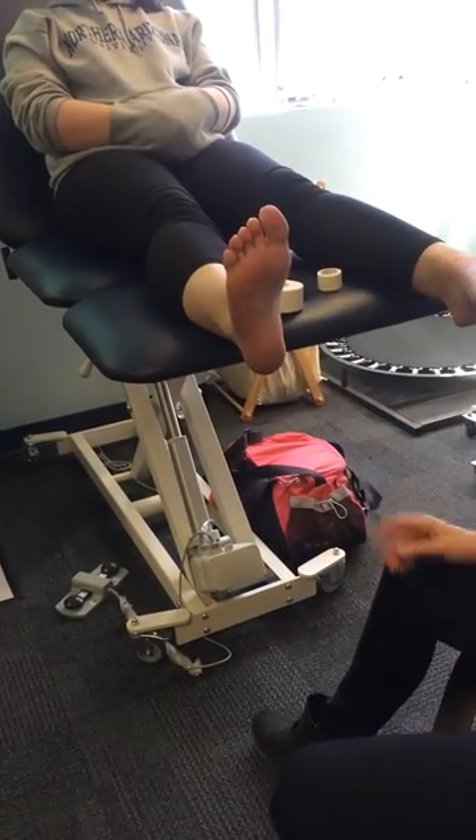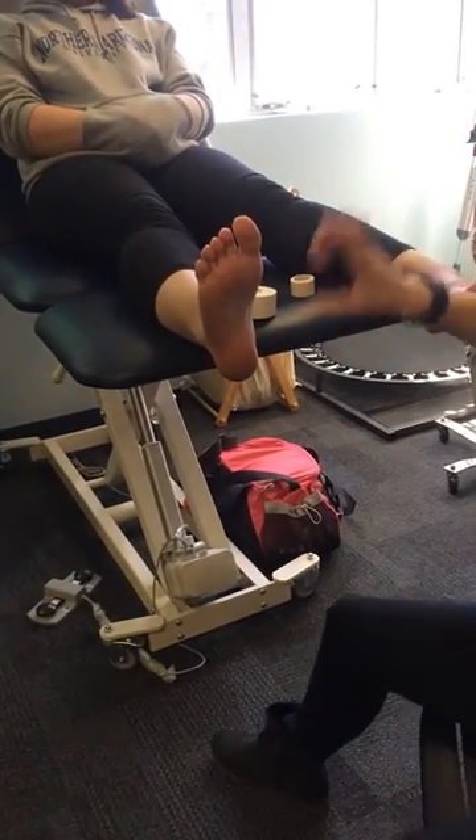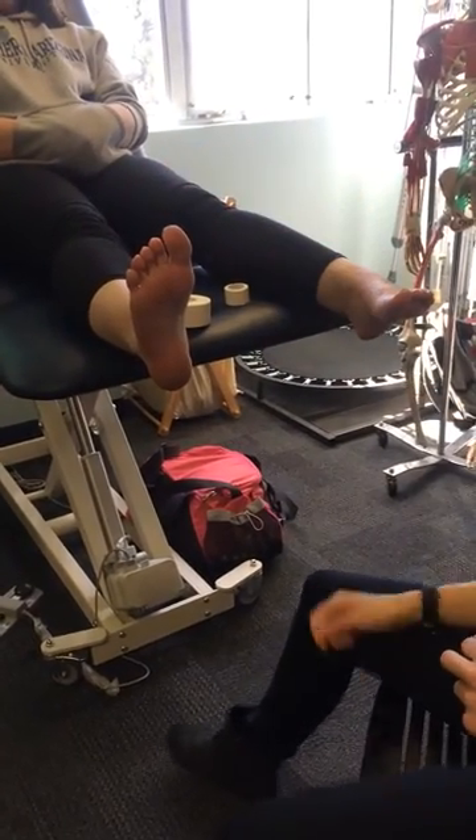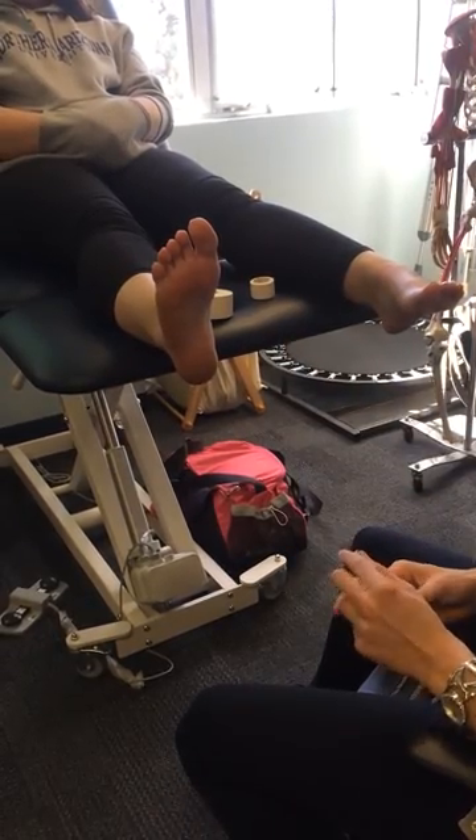This is a longitudinal tape job to support the arch. What you would do first is use an adhering spray — you would spray the foot, as it makes the tape stick a little better. I won't do that for you so that you don't have all that sticky tape on you.